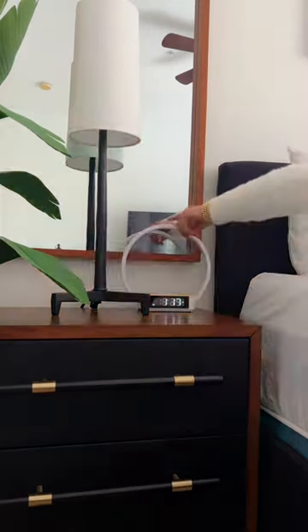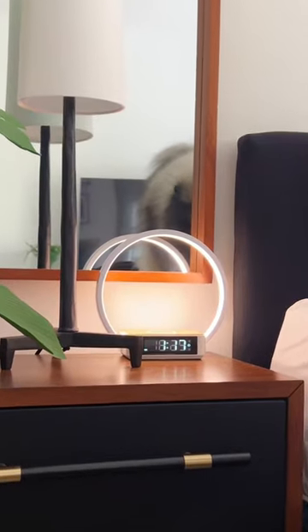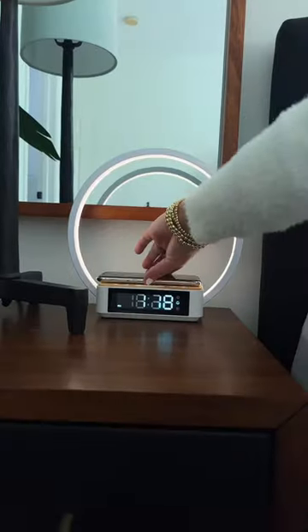Bedroom hacks. Don't want wires all over your end table? Swap for this full night station. It's an alarm clock and a wake-up light that brightens as it gets closer to your alarm. Or you can tap and use as a nightlight. Best part, the top surface is a wireless charger.